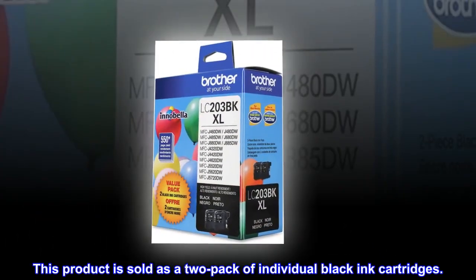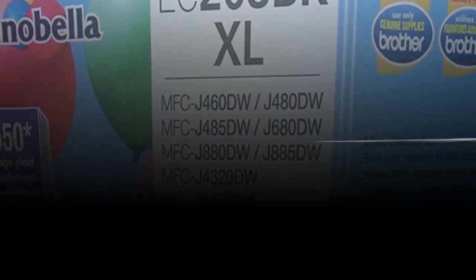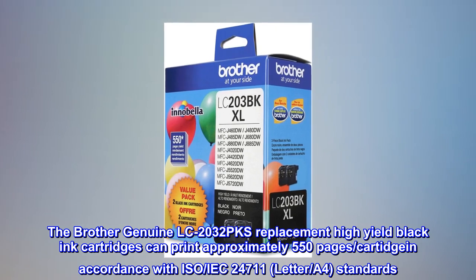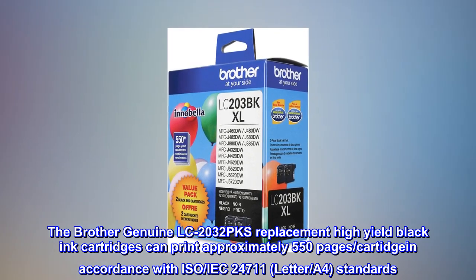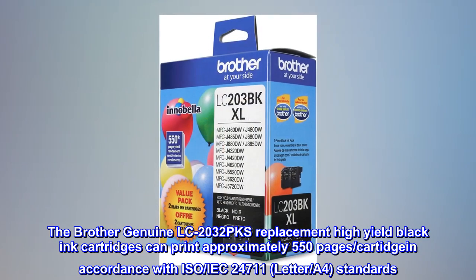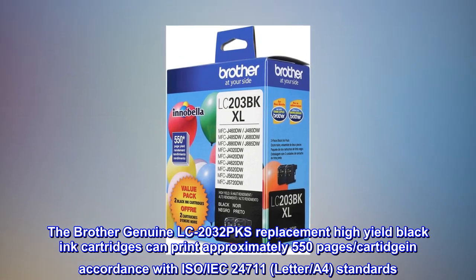This product is sold as a two-pack of individual black ink cartridges. The Brother Genuine LC2032PKS Replacement High Yield Black Ink Cartridges can print approximately 550 pages per cartridge in accordance with ISO/IEC 24711 Letter/A4 standards.